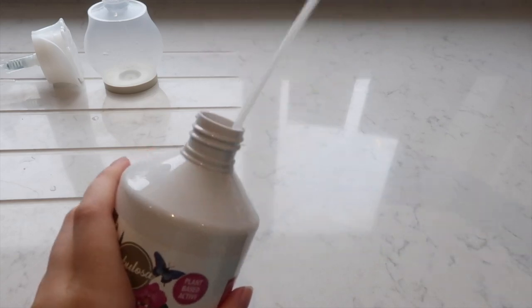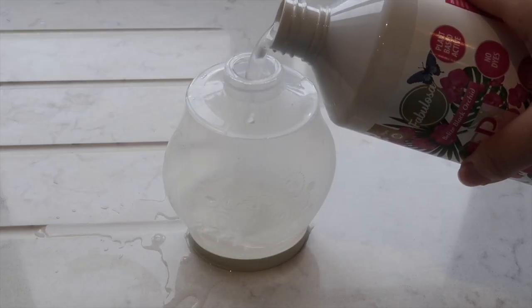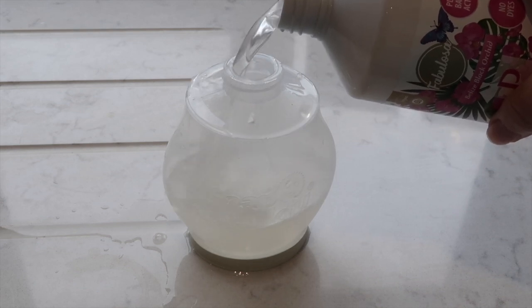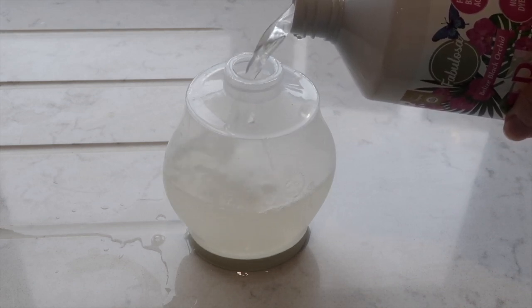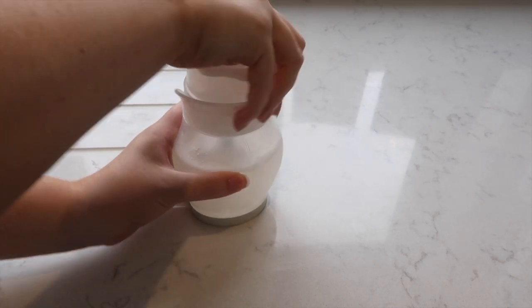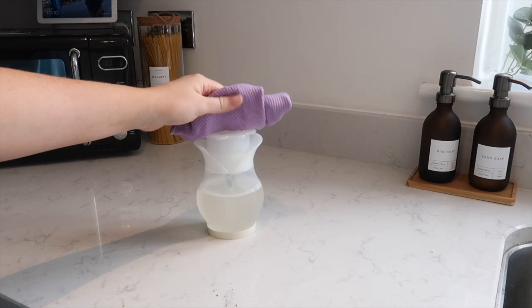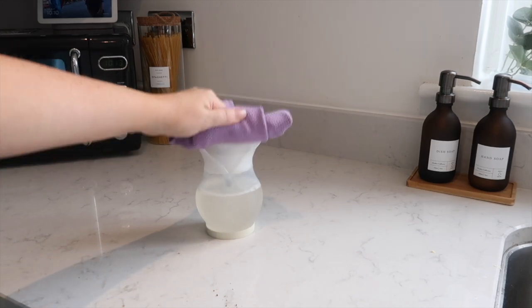Next I want to show you the Fabulosa surface spray — this is the Pure edition — but I'm not going to use it in the normal way. I'm actually going to pour from the spray bottle into my Soap Daddy dispenser. I love to clean my surfaces using this soap dispenser. You just pour your favorite solution in, get yourself a cloth, push down on the top, and it dispenses the perfect amount of solution to wipe down your sides.